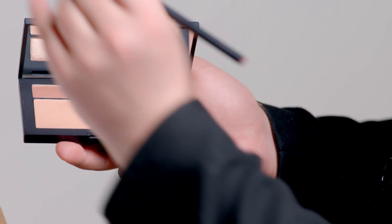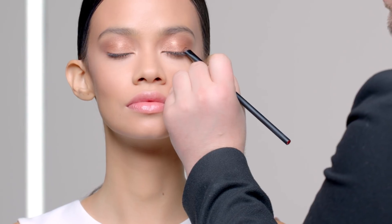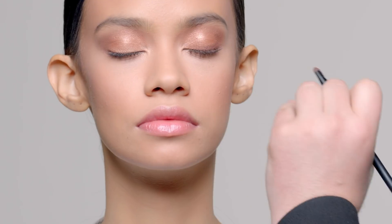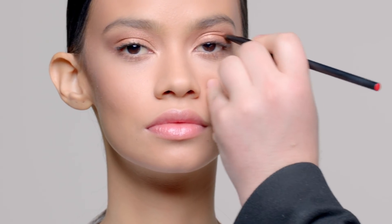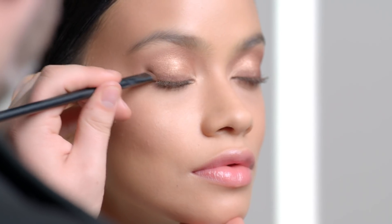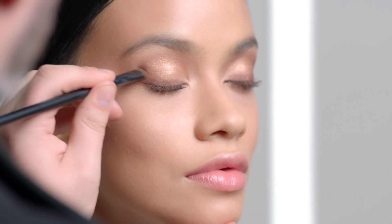Using a smoky brown with flecks of gold glitter, I'm creating a smoky, more evening effect on the eye, blending into the lash line and up into the crease. This palette is so buildable, you can dial it up or down. I love the formula of this glitter eyeshadow — it's very fine milled and it adheres to the eye all day.